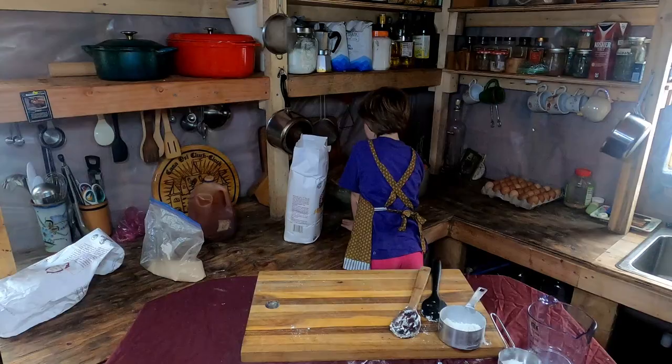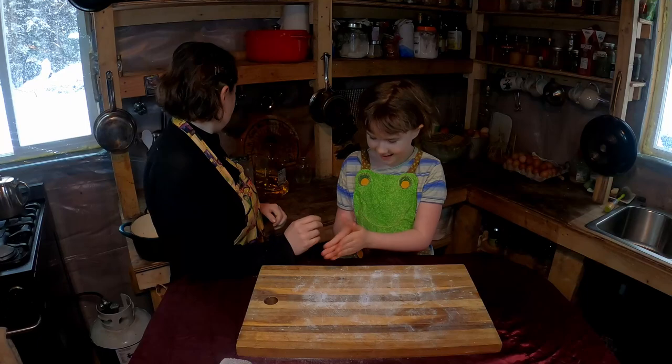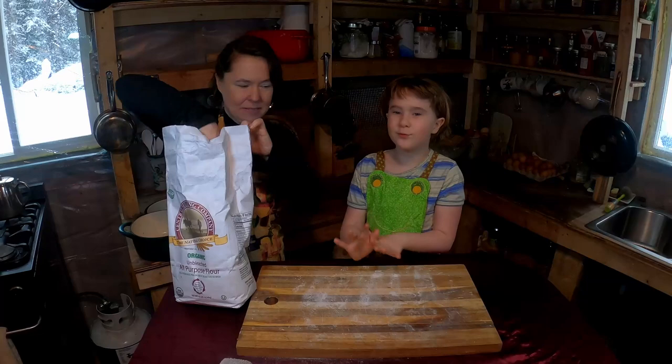It's been 19 hours since we started the bread — it's the second day. We are going to knead it four times. We need to get flour on our hands so we can knead it.